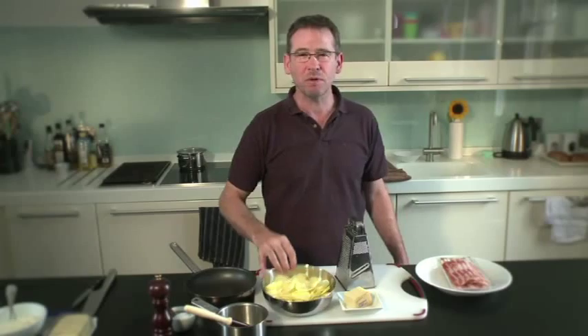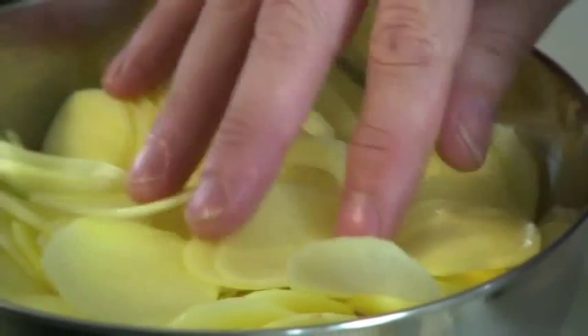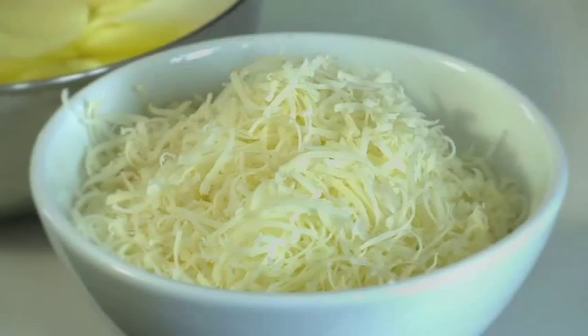So here we have probably roughly about one kilo of sliced potatoes, and here I've got the Gruyere cheese which I've already grated.